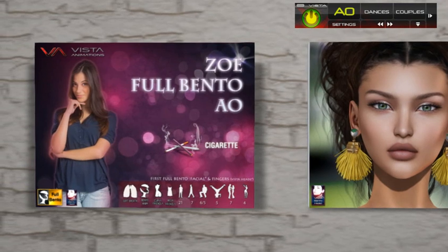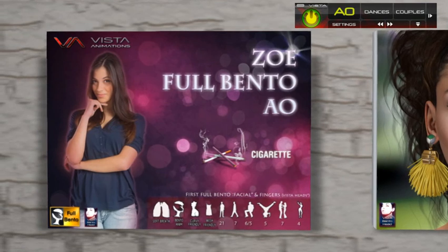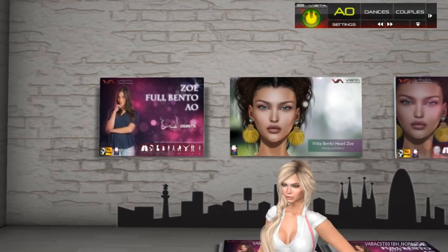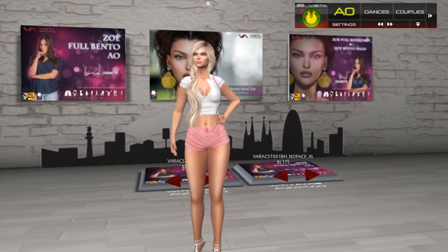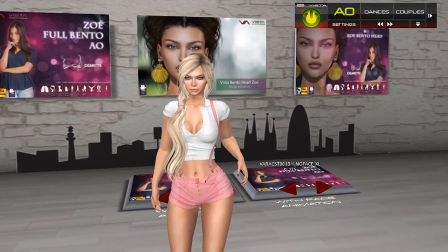This AO is called Full Vento because for the first time we have made an AO with full performance. We have motion-captured the face, the body, and the fingers at the same time, giving it more expressiveness than we have ever made. I think we are the first to do this in Second Life.